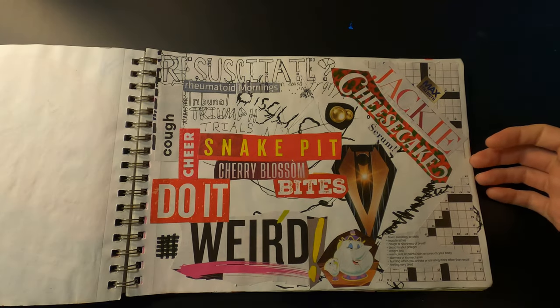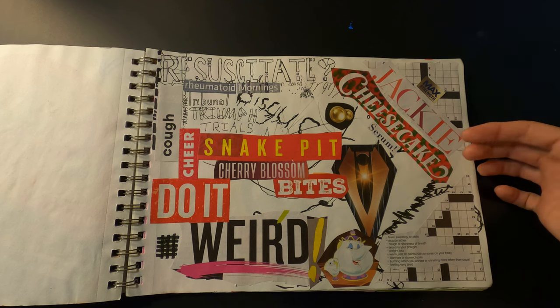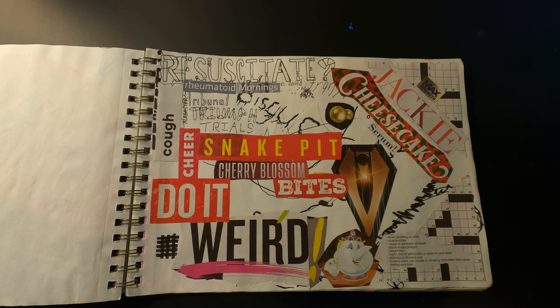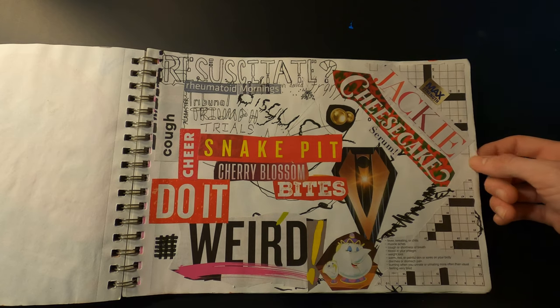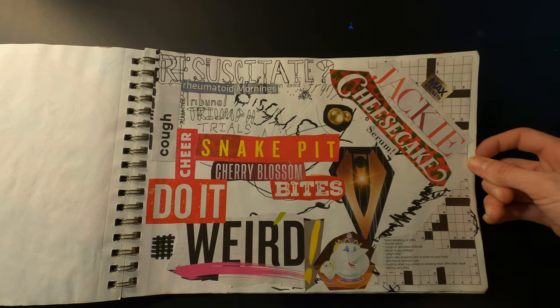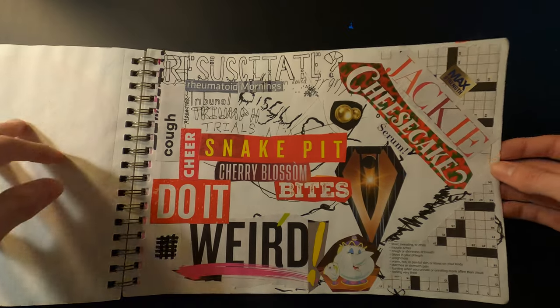This is a collage I did using words and stuff cut out of some People magazines I had lying around. I'm not totally giving up on collages, but I definitely want to try to put more thought into it next time.